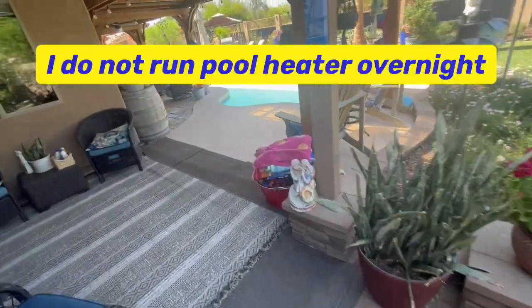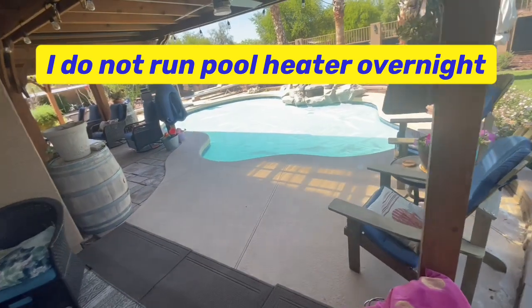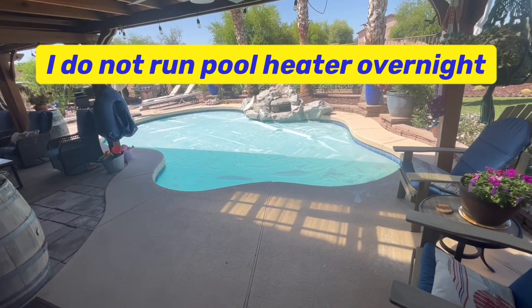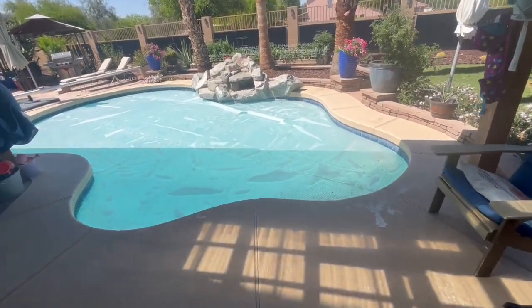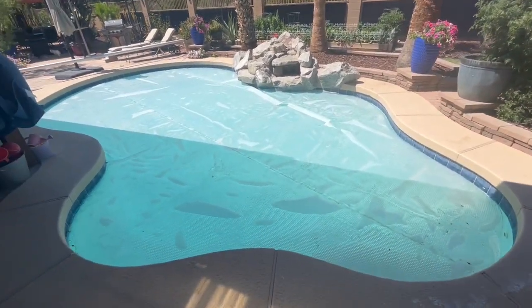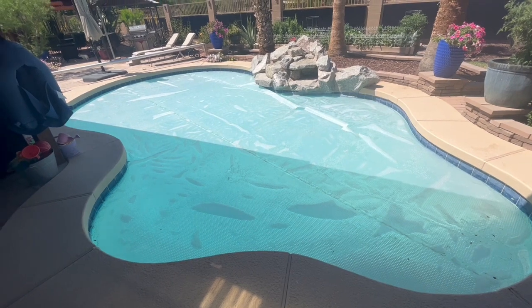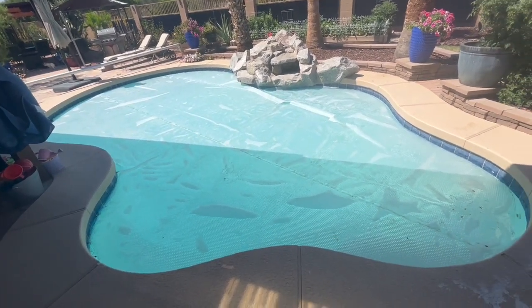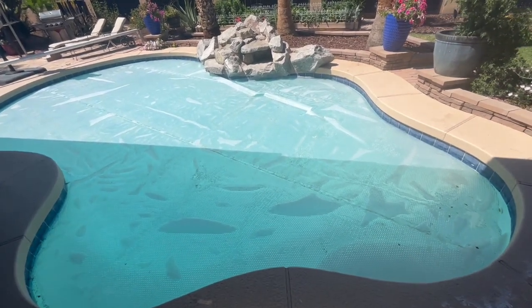Running the pump also keeps the heat circulating — because you'll get cold water on top — and I find I only get a one to two degree drop overnight if I run that pump. But if I don't run it, I'll lose three to five degrees overnight.